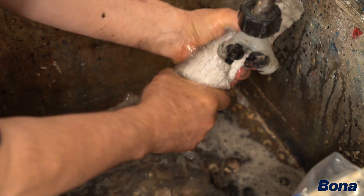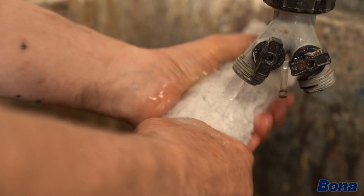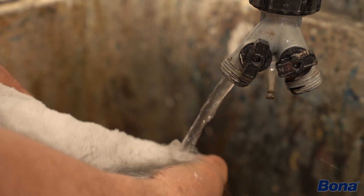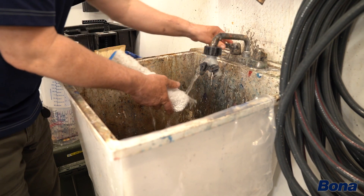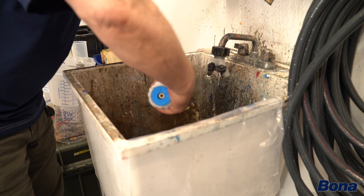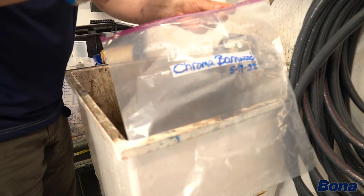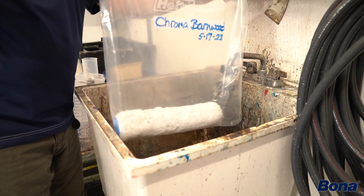It also depends. If I'm coming back the next day or in two or three hours and I'm going to do the same color in a different part of the house, I'm probably washing those pads out or just throwing them in a baggie and saving them till I get back. Or if I'm coming back tomorrow and doing the next part of the house, washing them out, putting them in a baggie and saving them. But if it's going to be a long time, I'm probably just getting rid of them and getting new ones before the next application.